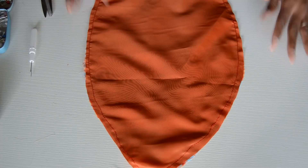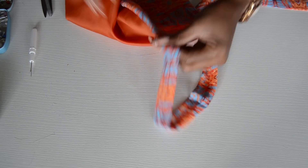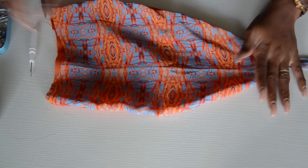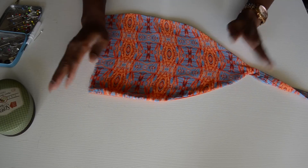I already went ahead and sewed it — now you're just going to turn it inside out. Once done, go ahead and iron it properly now that it's flat.